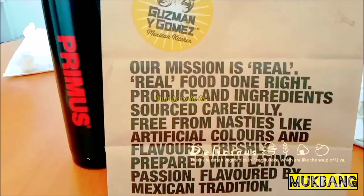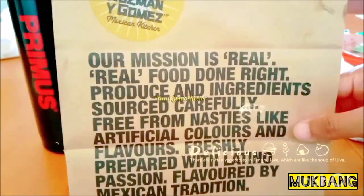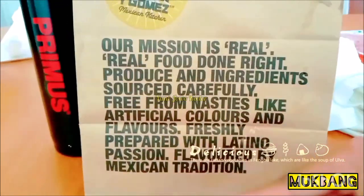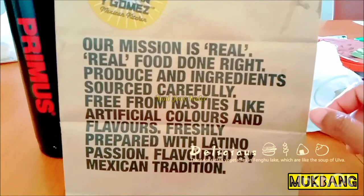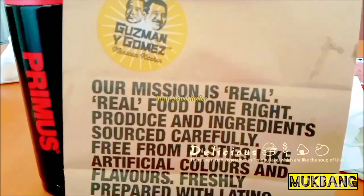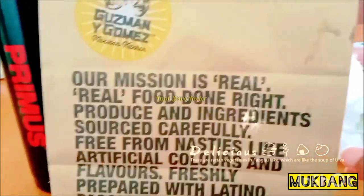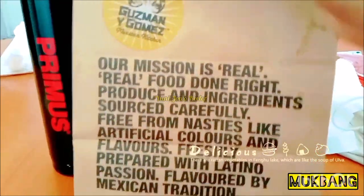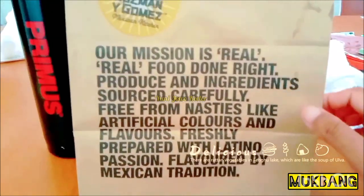That's all for my mukbang today. The food is very good — highly recommended for Guzman and Gomez. Their mission is really real, this is true. Highly recommended to whoever you are who lives around Perth or anywhere — maybe this is a franchise as well in the world — so you can buy this burrito from Guzman and Gomez. The price is really worth it. Thank you for coming and watching my video.